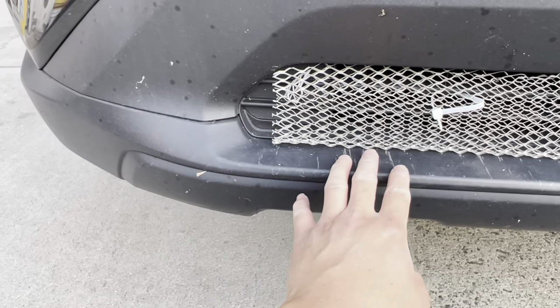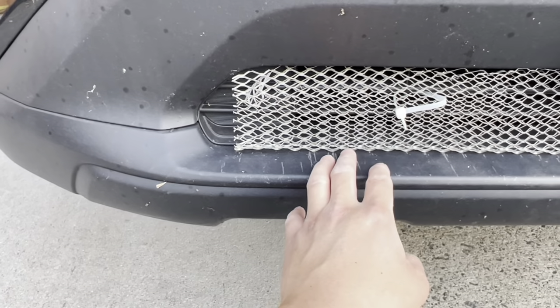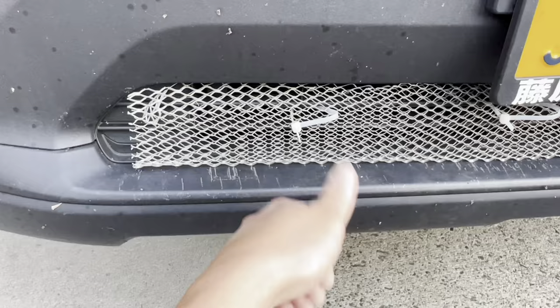If you get hit, it's not covered under warranty and it will cost a lot of money to fix. Just be sure and pay attention to that.